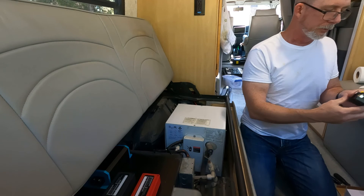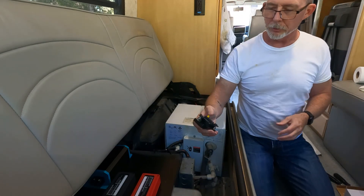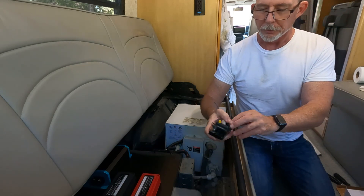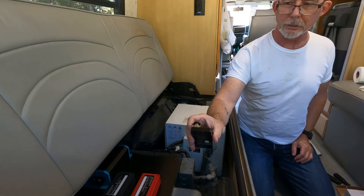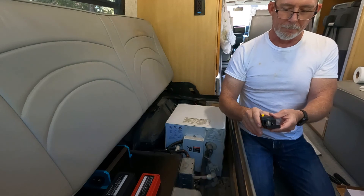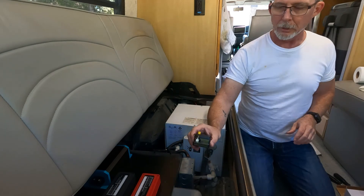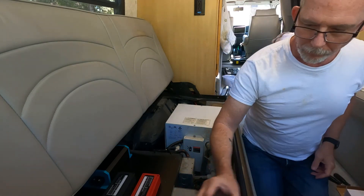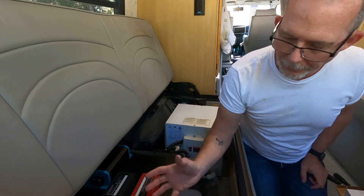I have the circuit breaker — this is a 200 amp with a switch to turn things off. This will be the first thing in the series, so the battery will run directly into this and then this will service the bus bar. That way I can disconnect the battery completely from everything, and it has surge protection since it's a circuit breaker, so that will take care of that.